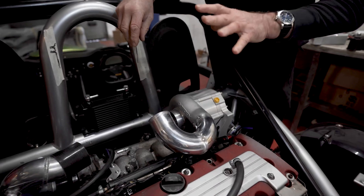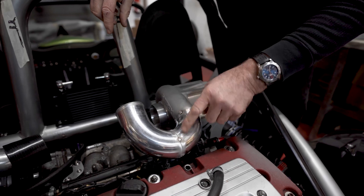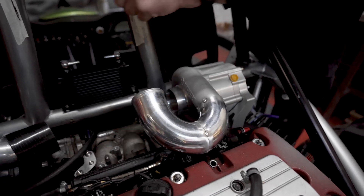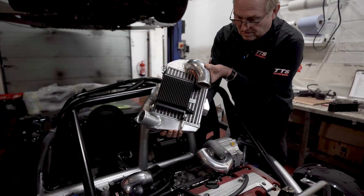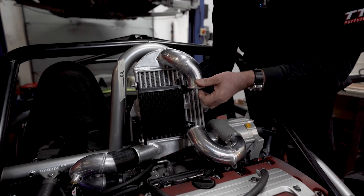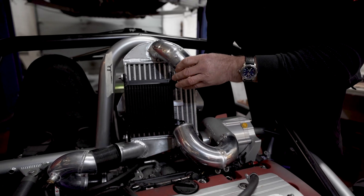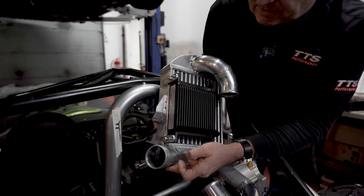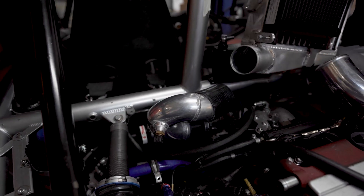We're fitting the larger C38 supercharger on this one. As you can see, we're just tacking together the outlet pipe, which is coming up to the intercooler. We're using two and a half inch pipe to get maximum airflow, then out into the intercooler and through to the throttle body — very short tracts, which is good for performance.